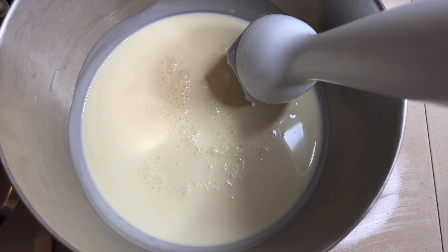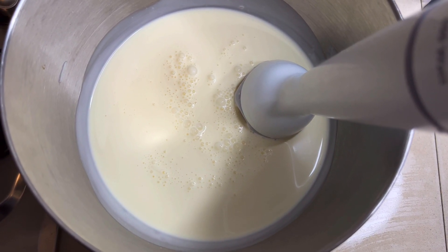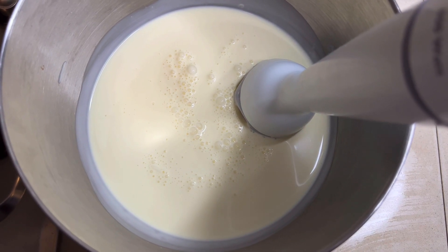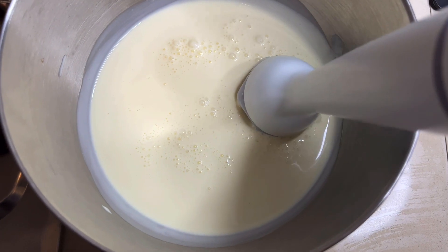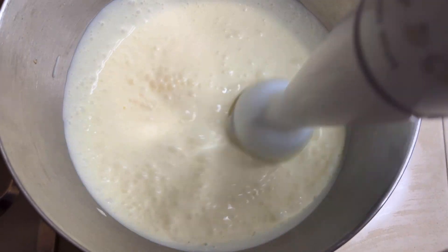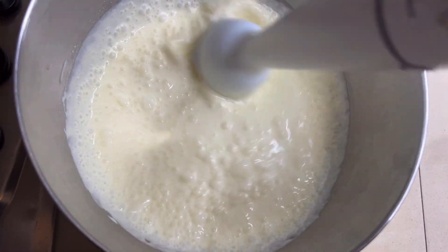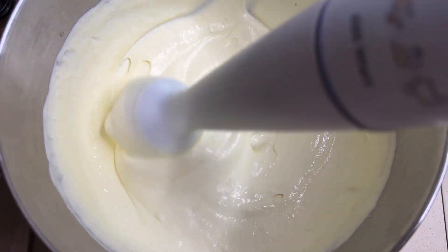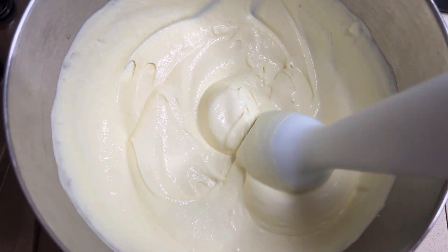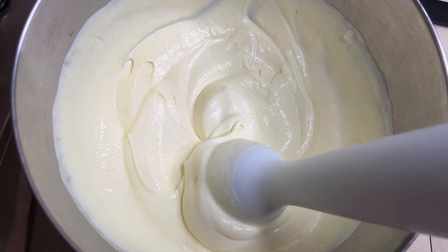I've placed the remainder of my thickened cream in this bowl and I'm going to whisk it with my hand blender just until soft peaks form. This is the consistency we want — don't whip it until it forms hard peaks.